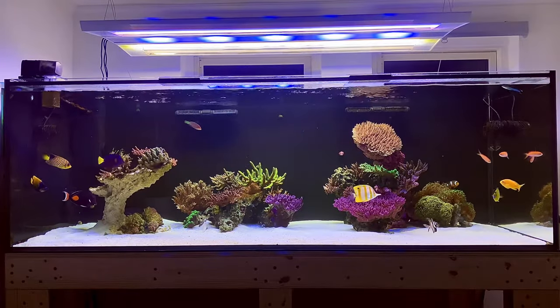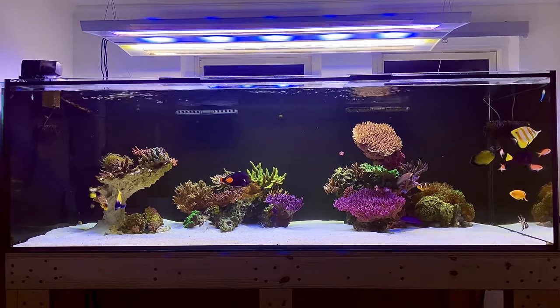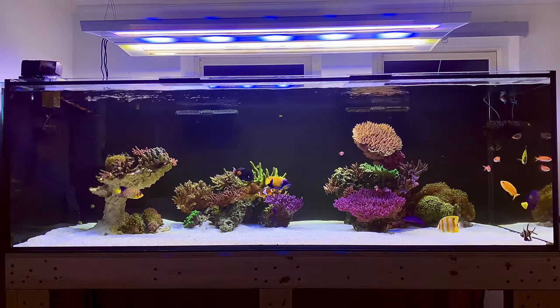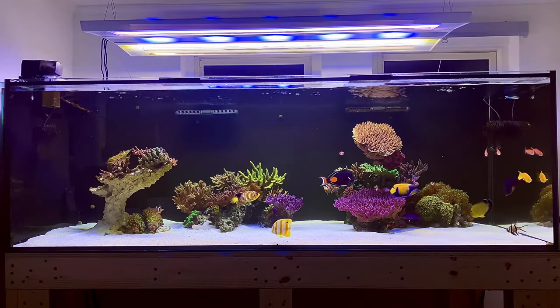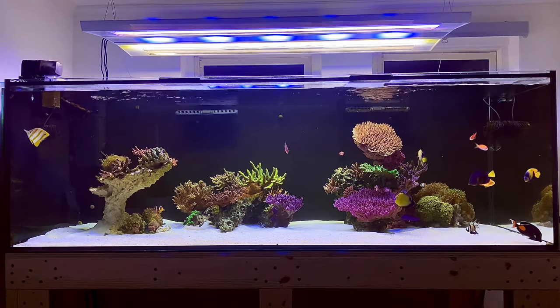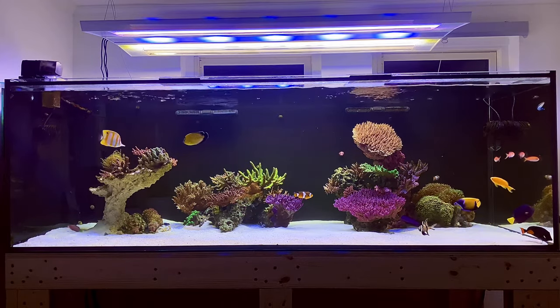Here's the tank under full spectrum lighting with most of the T5s kicked on. One negative thing that happened a couple of days ago was that I actually lost my Moorish Idol, which I've had for about one and a half years — and for a very stupid reason. I was feeding the fish and came down an hour later to check on the tank, and I saw the idol hanging out in a corner.